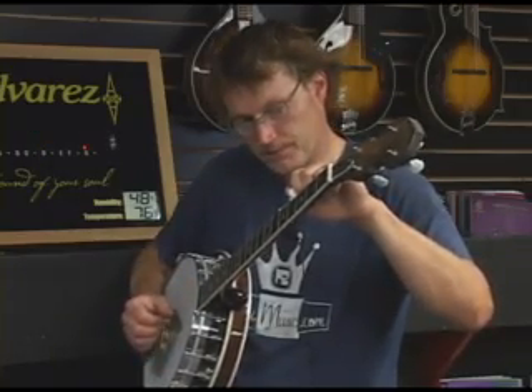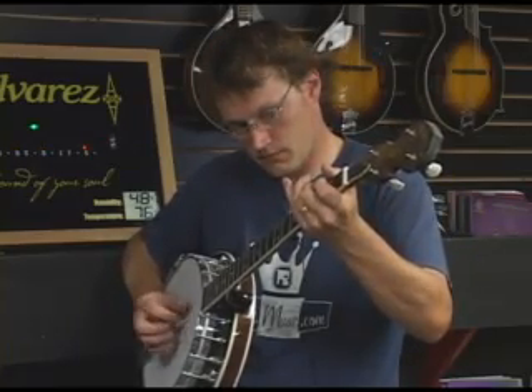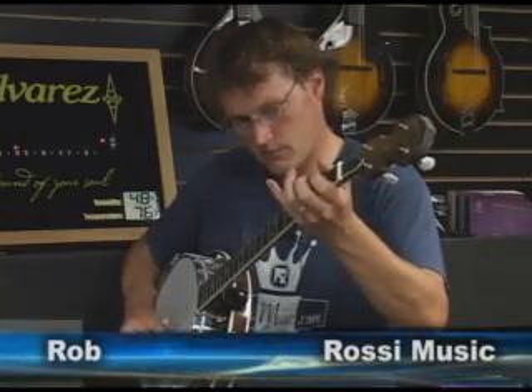Sounds pretty good. Let's give it a try. I'm Rob from Rossi Music, and that's how you properly tune a banjo.